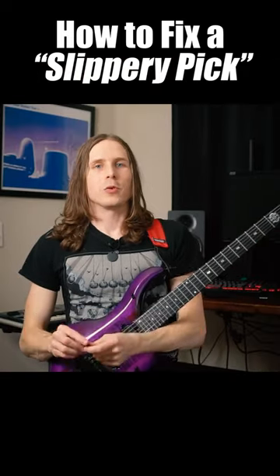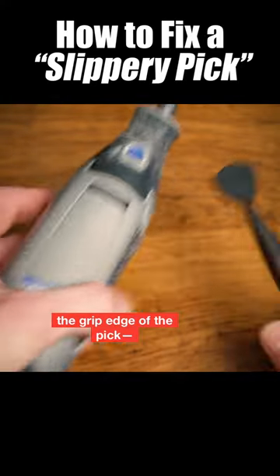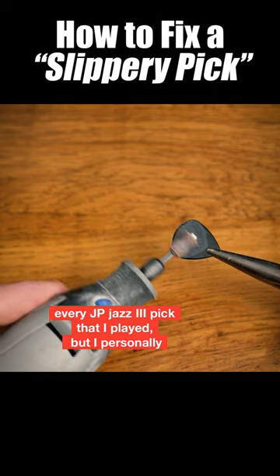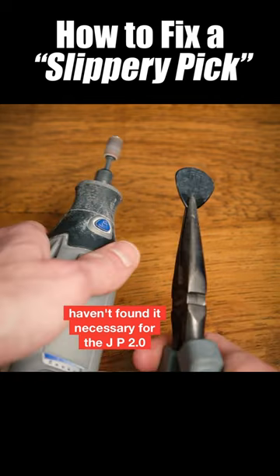I have trouble gripping the pick. What should I do? One thing you can do is grab a Dremel tool and sand the grip edge of the pick. On screen right now is a little demo, and I used to do this with every JP Jazz 3 pick that I played, but I personally haven't found it necessary for the JP 2.0 flows.